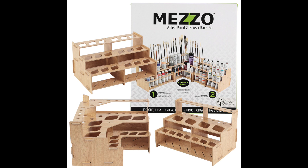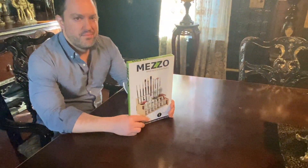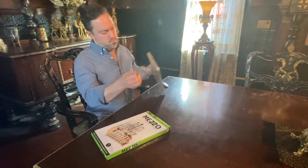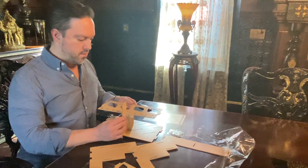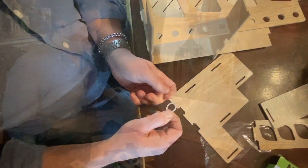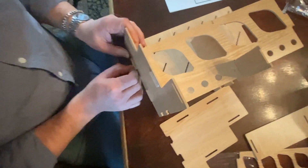Mezzo Artist Paint and Brush Racks are a studio lifesaver. They are easy to assemble right out of the box and require no tools. So if you're stubborn like me and you ignore directions, this will not present a problem. It's equivalent to assembling one of those 3D puzzles with small elastic hoops to keep it all together.